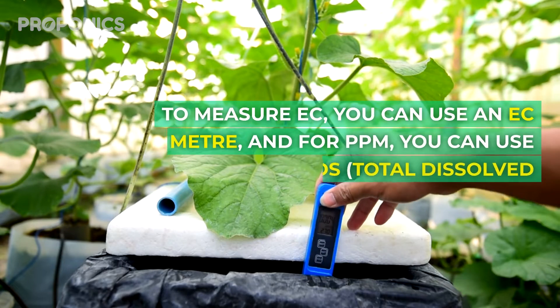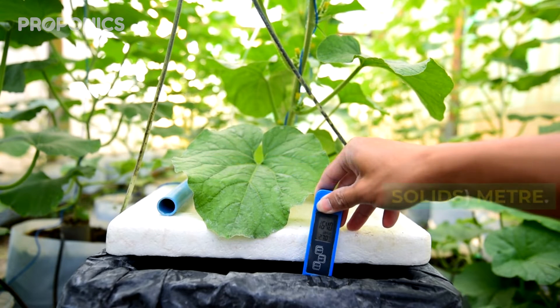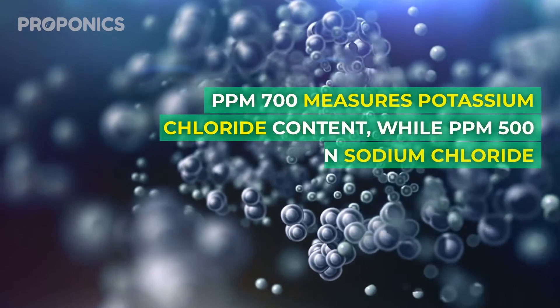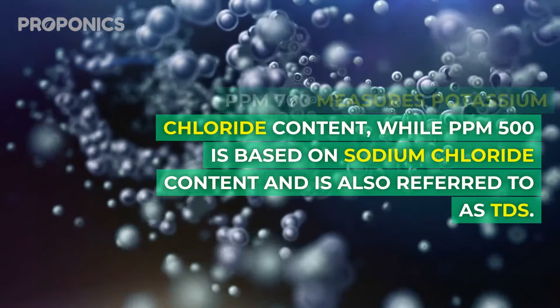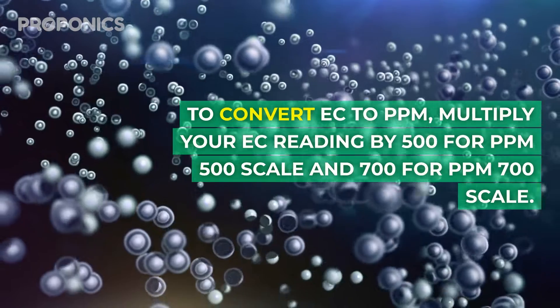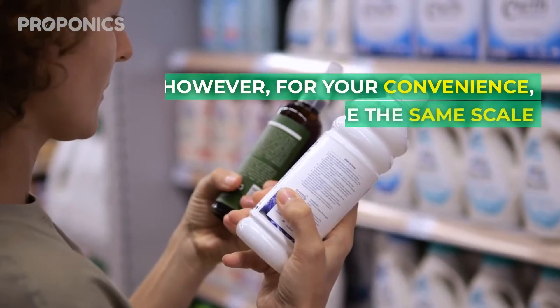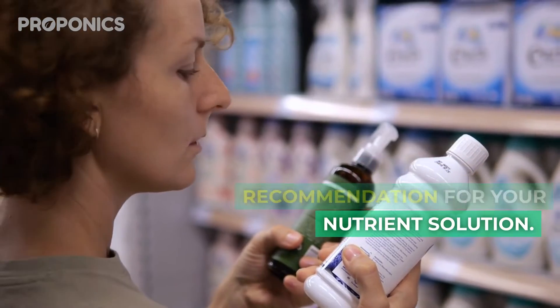To measure EC, you can use an EC meter, and for PPM, you can use a PPM or TDS — Total Dissolved Solids — meter. There are two common scales for measuring PPM: PPM 500 and PPM 700. PPM 700 measures potassium chloride content, while PPM 500 is based on sodium chloride content and is also referred to as TDS. To convert EC to PPM, multiply your EC reading by 500 for the PPM 500 scale, and 700 for the PPM 700 scale. For your convenience, it's best to use the same scale that matches the manufacturer's recommendations for your nutrient solution.